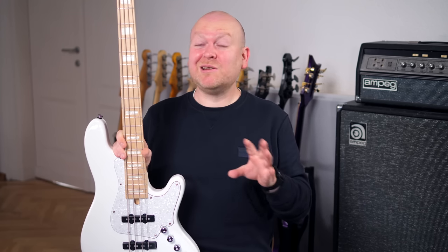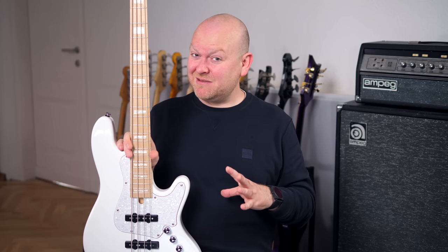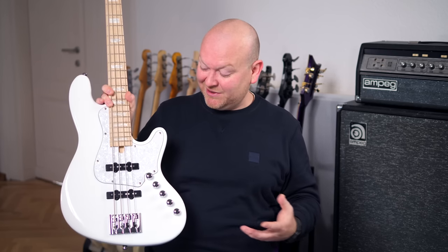It sounded, it played, it looked absolutely amazing — a great bass. But honestly, this one here, I think they've reached a new level. These are new heights.